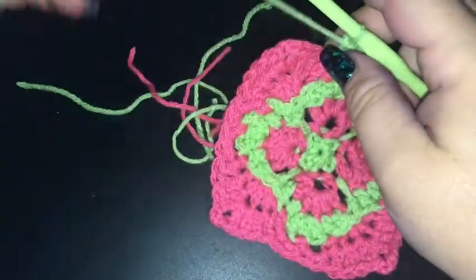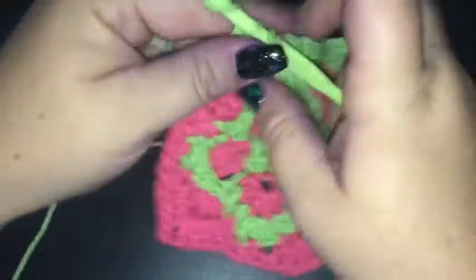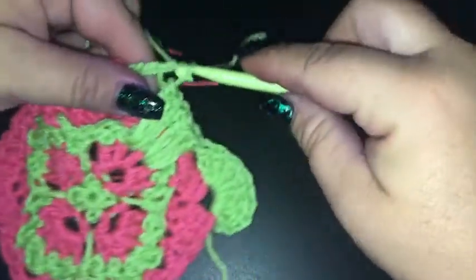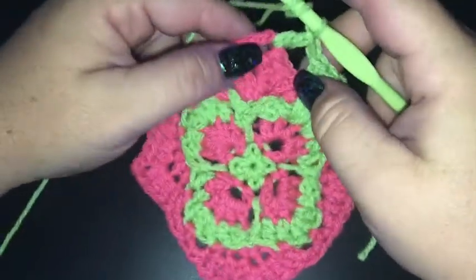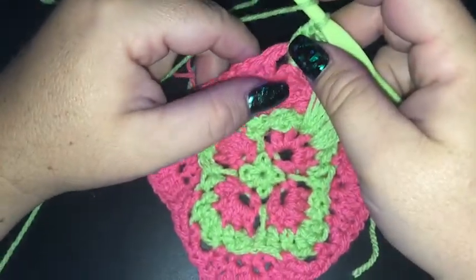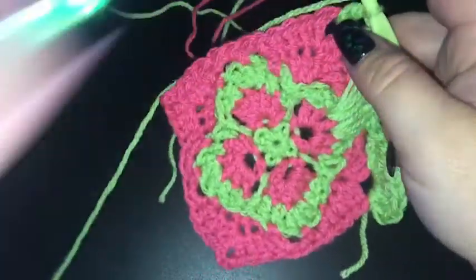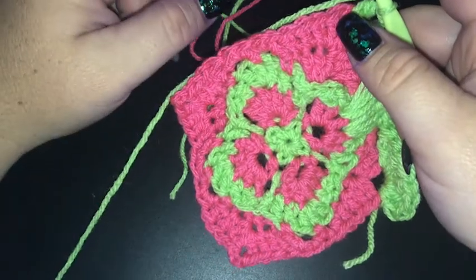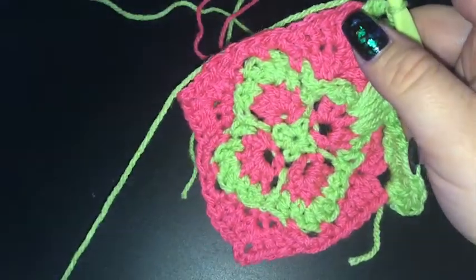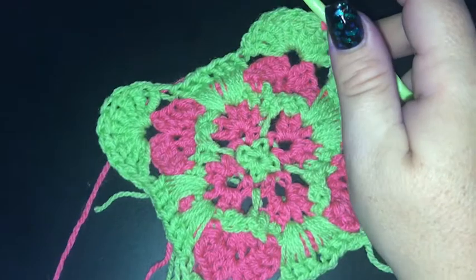Working three double crochet in the skipped double crochet from round four. We're going to repeat three times. In a corner space we don't need to chain anything — just nine treble crochet — and then we're following the same pattern. If you go back around three minutes you can follow along with the video, otherwise after you've completed your nine treble crochet into the corner, you'll just need to skip the four double crochet and work your long three double crochets into those skipped stitches from round four. Continue around, slip stitching into our starting chain at the beginning. I'll see you all shortly.